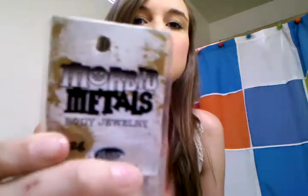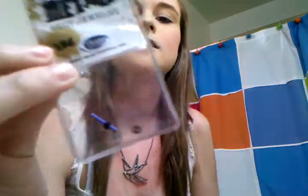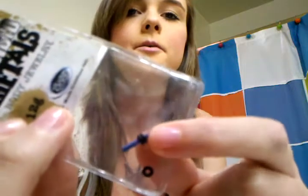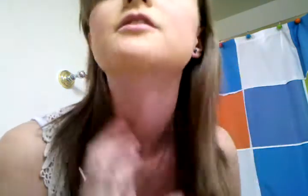The 12 gauges where I bought mine were at Hot Topic and they look like this. It just says like the size right there. This is the one I'm going to put in like a week from now after it stretches out a little bit more. These are my 12 gauges.